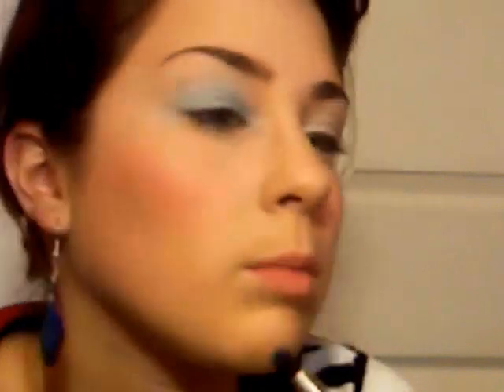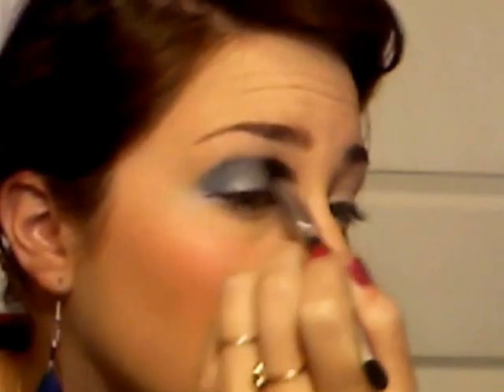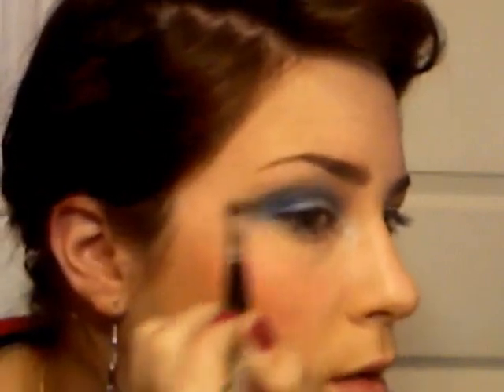Then I'm going to take NYX's Chrome eyeshadow — it has some sparkles to it. So I'm just going to take a little blending brush, and I'm just taking that color and blending it over and into the crease. And I'm going to wing it out a little bit, just for something extra.